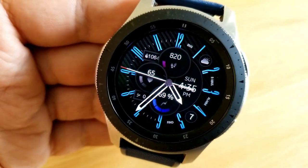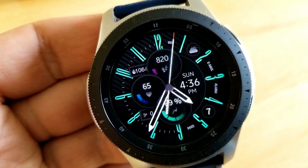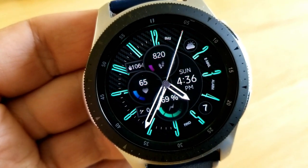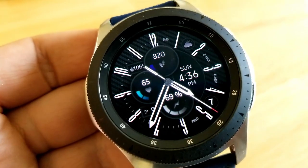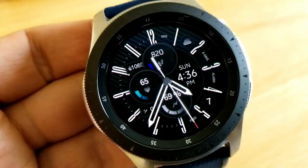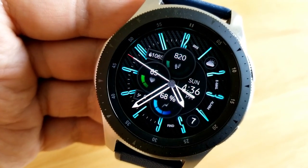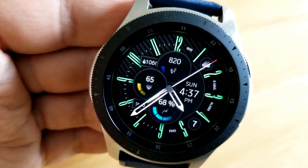The fourth area that you can customize is to change the colors of the digits around the bezel. To cycle through those themes you just need to tap over top of the number three position. All four of these areas give you a total of 11 different colors to choose from, and all of them can be changed independently from each other, which means you can really mix and match some colorful combos here.